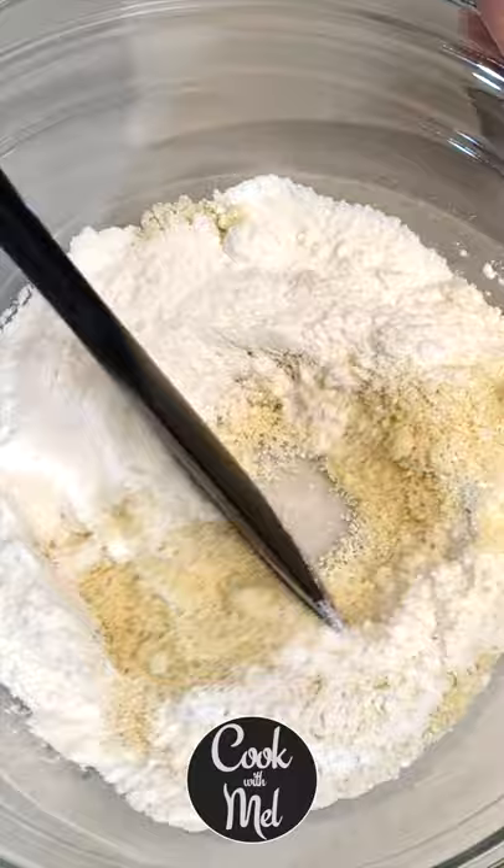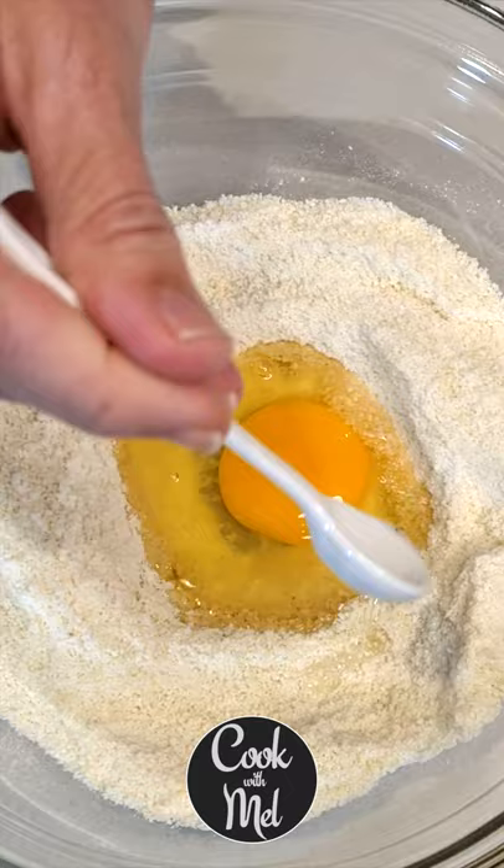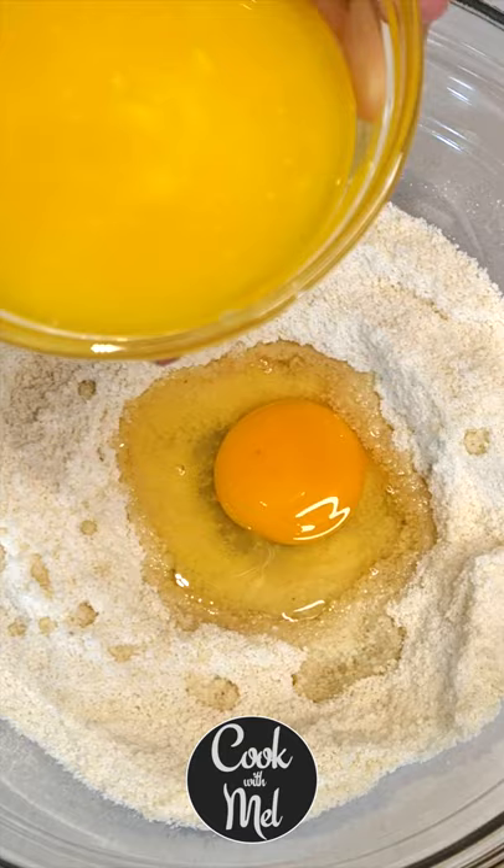Next, add one egg at room temperature, half a teaspoon of almond extract, and one teaspoon or five grams of vanilla. Lastly, 75 grams or five tablespoons of unsalted butter at room temperature.